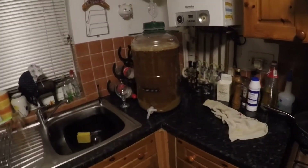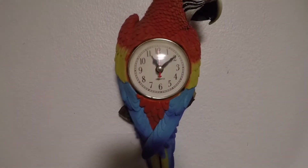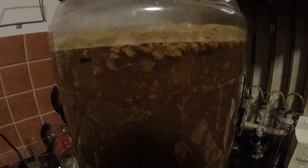Hi everybody. I'm just giving you a quick update on the brew. It's now about ten past eleven in the evening. I'm just going to show you the difference of the yeast activity now — look at that, it's going absolutely mental. It's a little bit different than what it was earlier. You wouldn't think one packet of yeast could do that, would you? I'm using US-05 yeast.